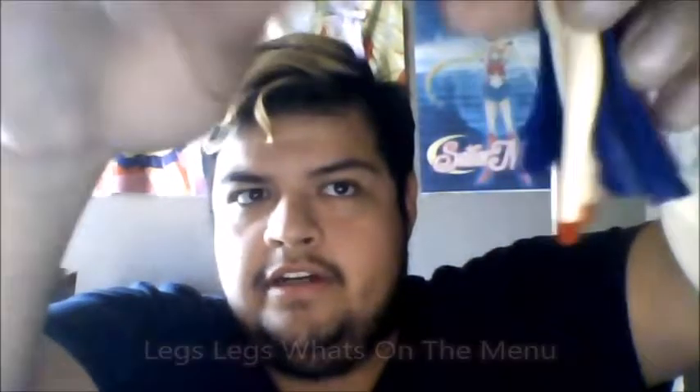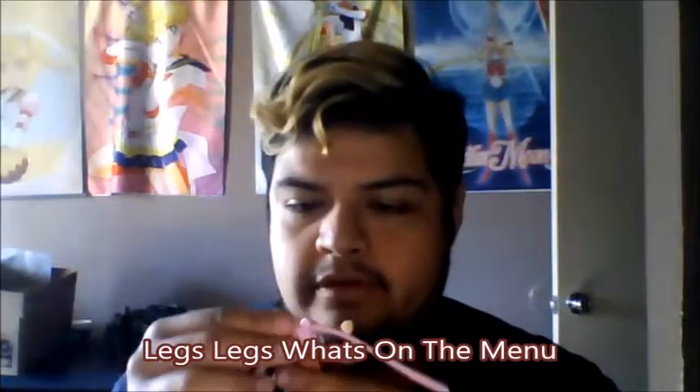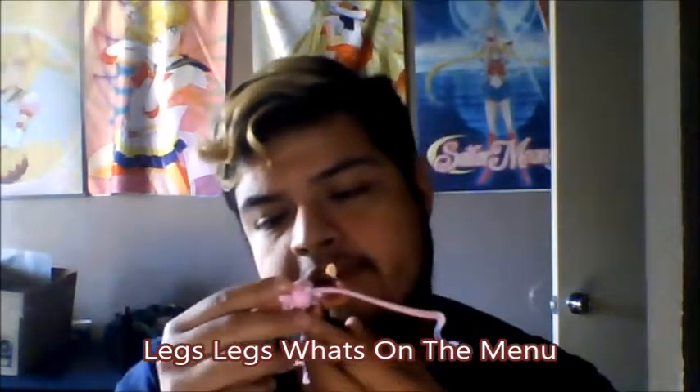Her default face is kind of a serious, angry-looking face. I actually liked her evil face better.